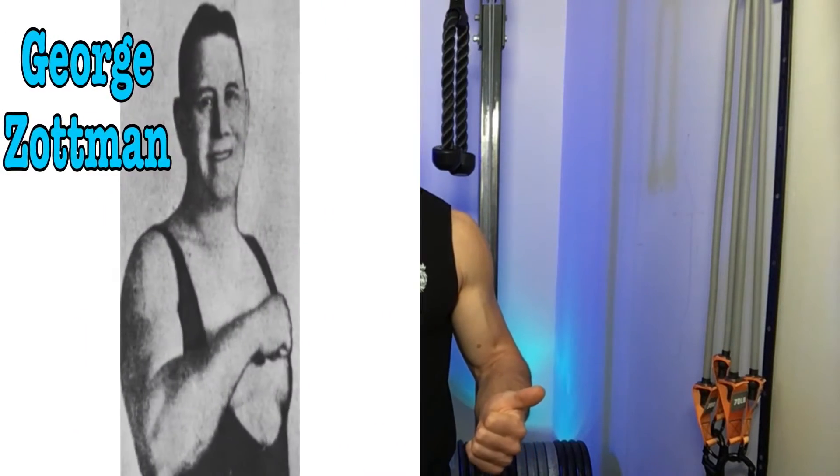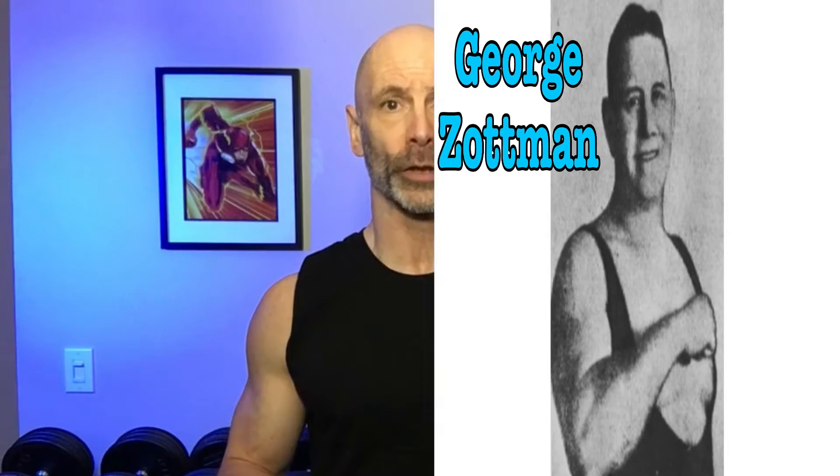The next exercise is one I'm currently doing in my training and it's a tough one. It was invented by an 1800s strongman named George Zottman. This curl works the brachioradialis in the negative part of the movement, and by the last few reps it's all I can do to control the weight on the way down. You curl the weight up like a traditional curl, then once you reach the top you pronate your hands, engaging the brachioradialis and reducing the amount of work your biceps are doing. The advantage over reverse grip curls is you can use a heavier weight and it really overloads the forearms on the negative.